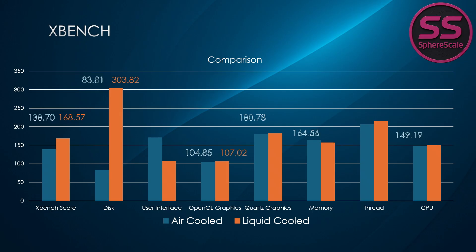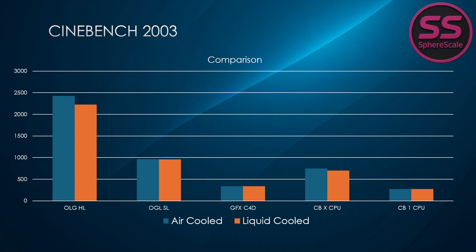The air-cooled system's OpenGL score came in at 104.85 and Quartz graphics test scored 180.78, nearly matching my G5's 107.02 and 182.61 despite architectural differences between the cards. In Cinebench 2003, both machines scored 271 in the single-core CPU test, while the multi-core score came in at 750 on this build — actually beating my liquid-cooled system which scored 697. Graphics in Cinema 4D were within a few points: 339 on this G5 versus 336 on mine. OpenGL shading: 962 software lighting and 2426 hardware lighting on this system versus 961 and 2225 on the liquid-cooled setup.